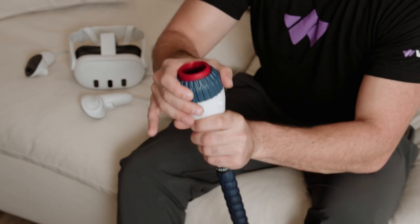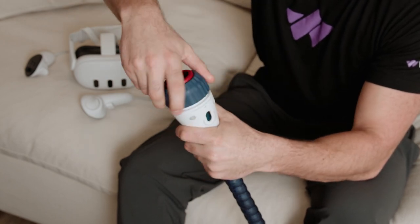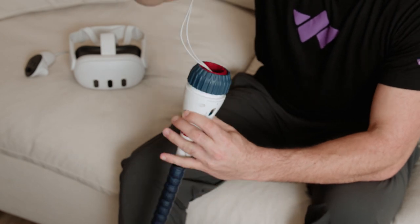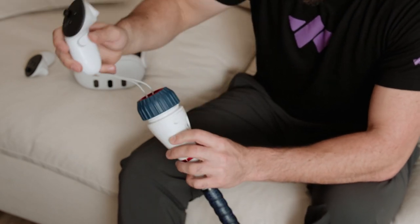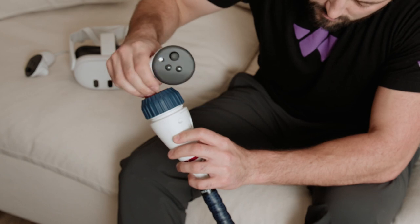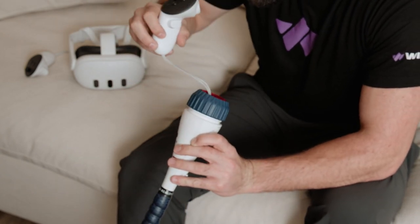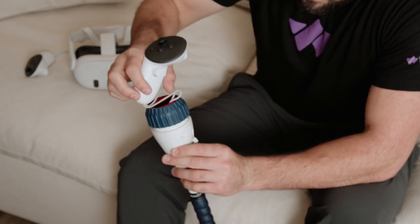The first step is to loosen the top of the bat — just unscrew it by turning it counterclockwise. Grab the left controller and thread the controller's strap through the hole in the short bat. Hold the controller and slowly guide the strap through the hole; this might take a few tries.